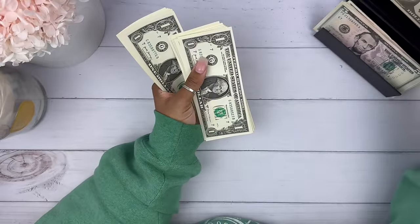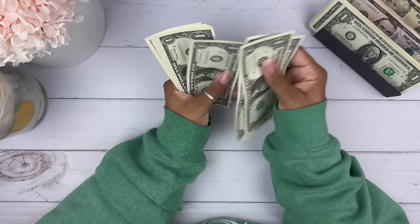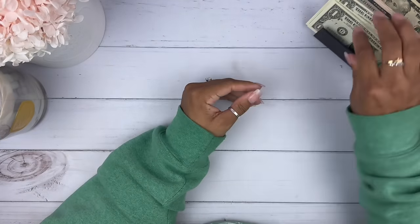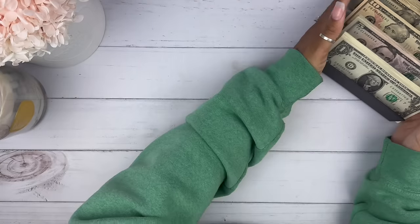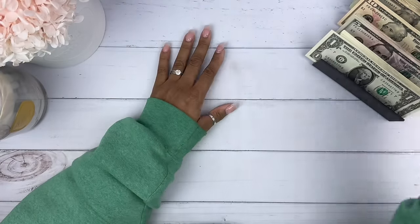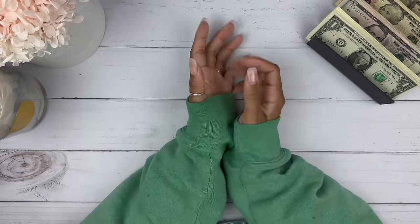Counting out: 1, 2, 3, 4, 5, 6, 7, 8, 9, 10, 11, 12. All right, that is what we are doing. I don't know how many times I left that in the video, but that was like my third time counting — oh, it was like three times, no lie.